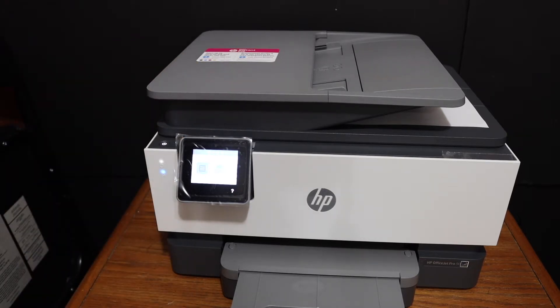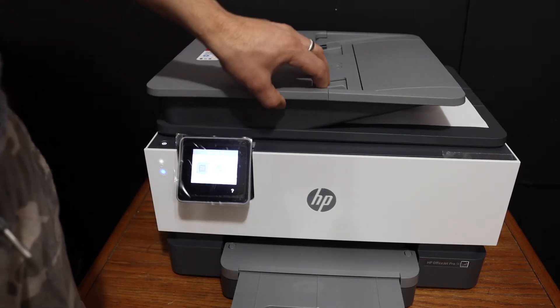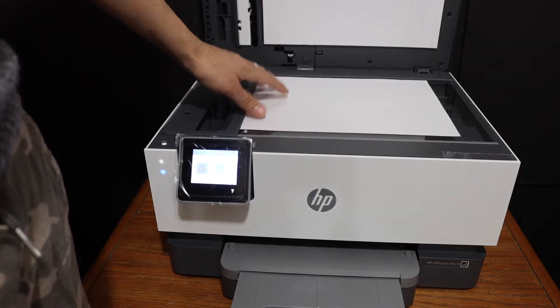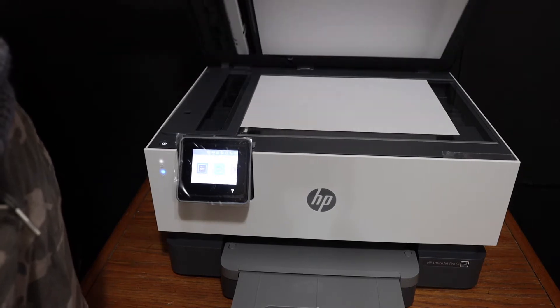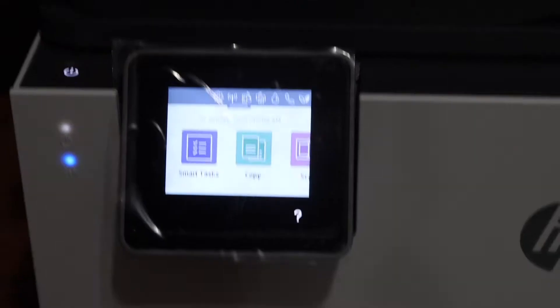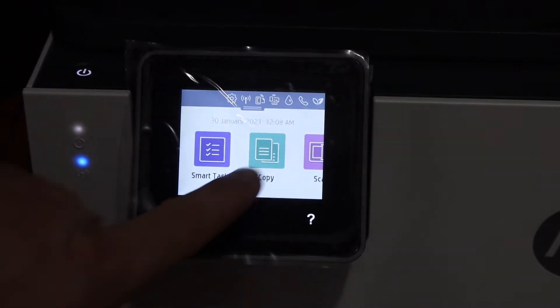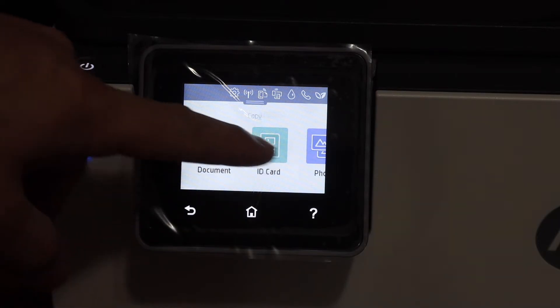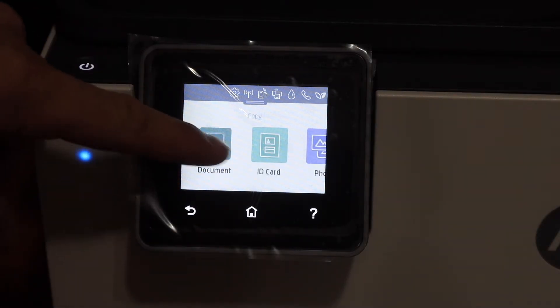The first step is to do the copy. For that we have to open the top scanner and place a page facing downwards on the left-hand side corner. Now go to the display panel. On the display panel we can see there is a copy icon — select if it is a document, ID card, or a photo. Click on that.